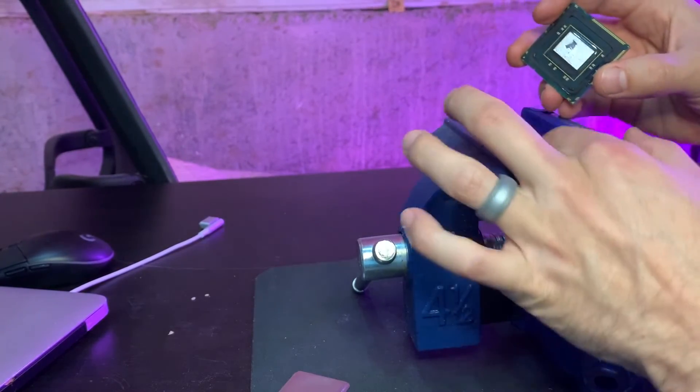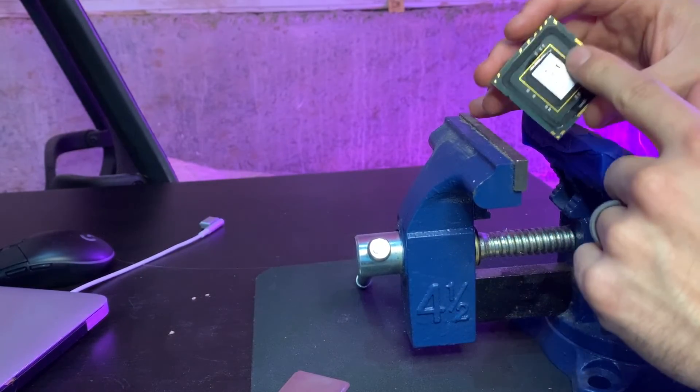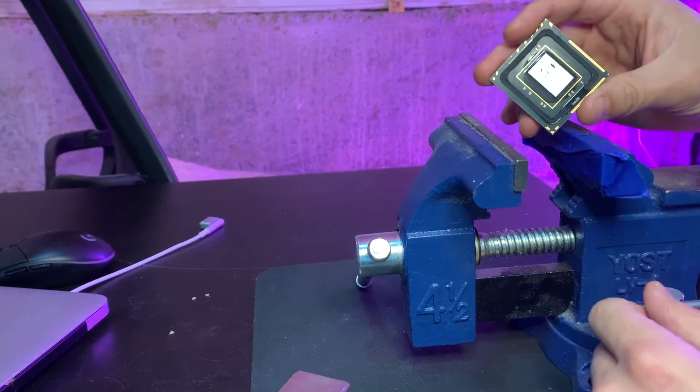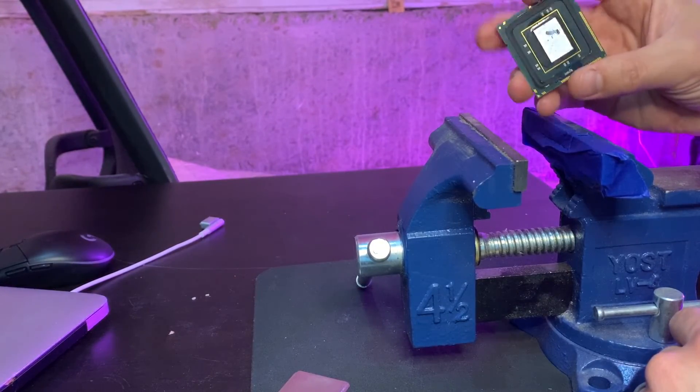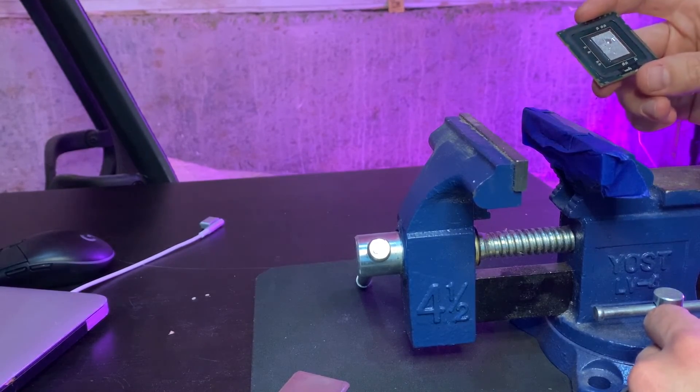Pretty cool. Overall, straightforward. Just remember: tape and padding on one side, and don't rip off your resistors on the other side. I don't actually need these CPUs, so it was sort of fun to test it out. That is the vise method.